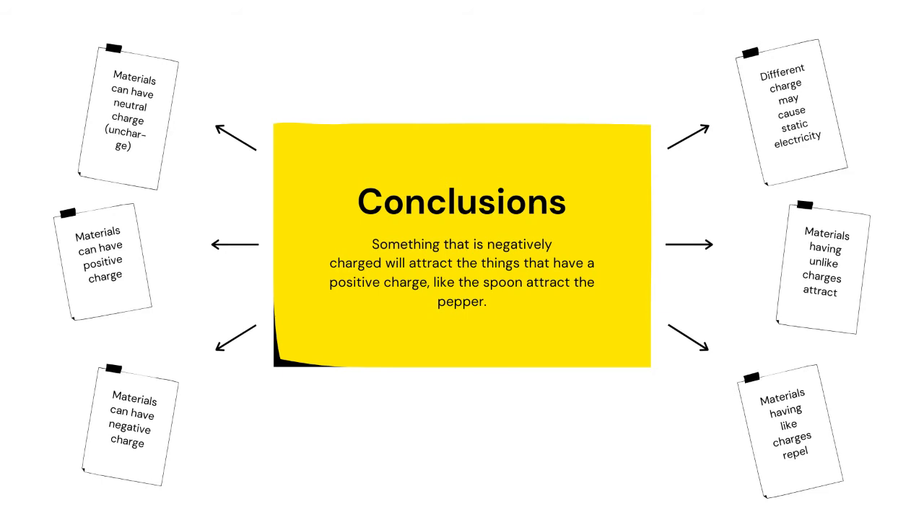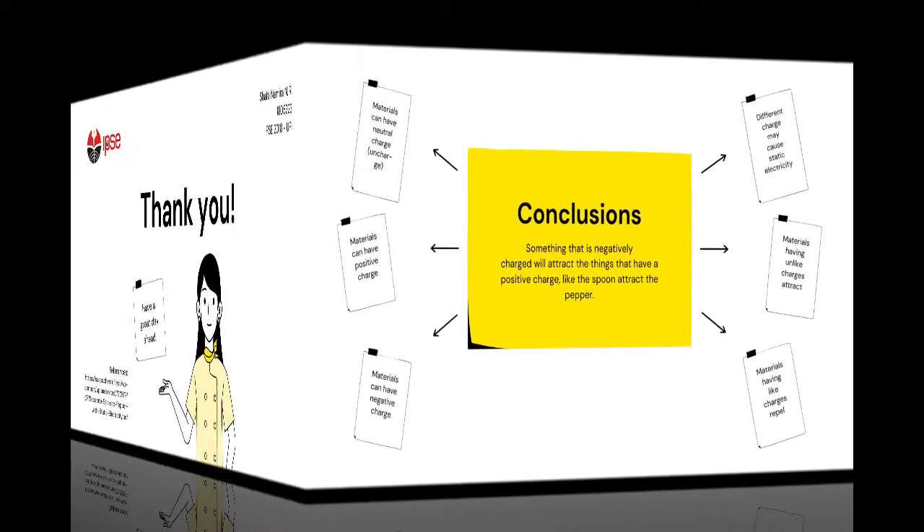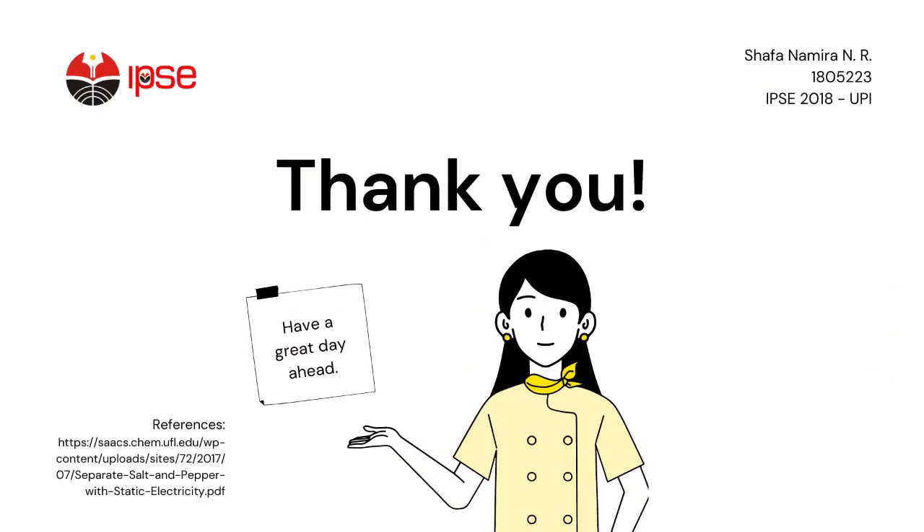As I rub the plastic spoon, I'm giving it a negative charge. Something that is negatively charged will attract things that have a different charge. In this case, the peppers have a positive charge, so they attract each other. I hope we've learned something from this experiment — thank you and have a great day ahead.